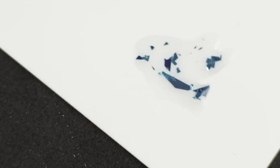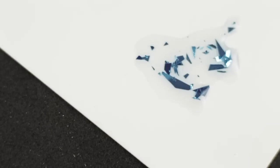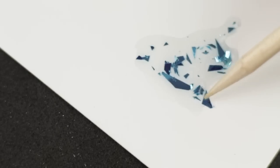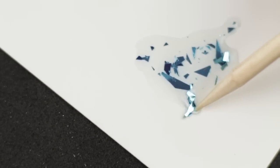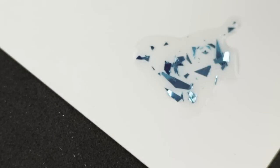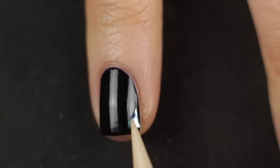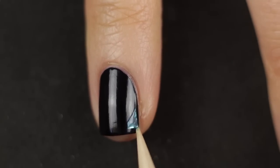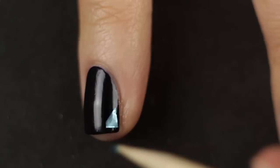When I say scrap paper, I always use coated paper — like those random mailers you get — because if you use regular paper the nail polish gets absorbed. Take your orange wood stick or whatever tool you have and start picking up little pieces of the shards one by one, placing them onto your dry nail. You do want to wait until your base color is totally dry before you start placing them.